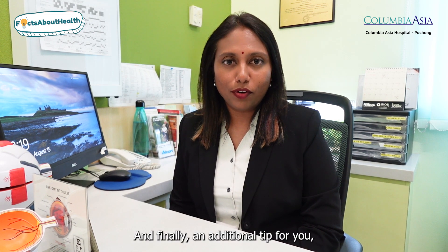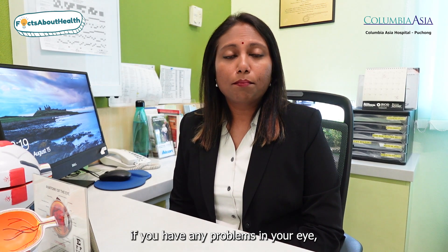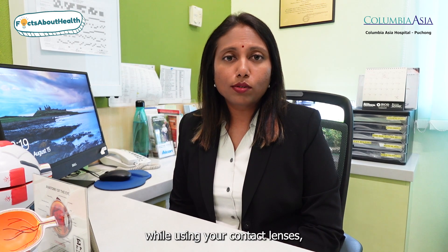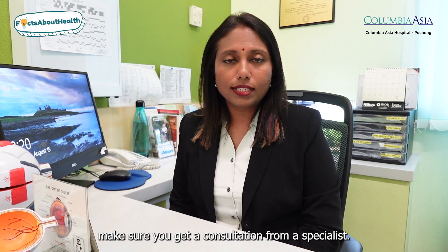And finally, an additional tip for you: if you have any problems in your eye like pain, irritation, or brightness while using your contact lenses, make sure you get a consultation from a specialist. Thank you.